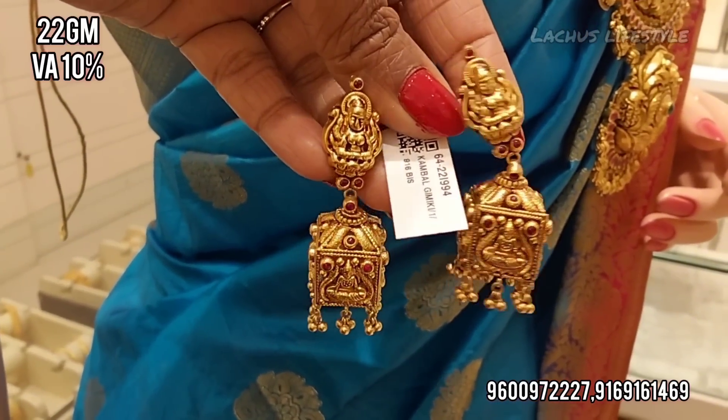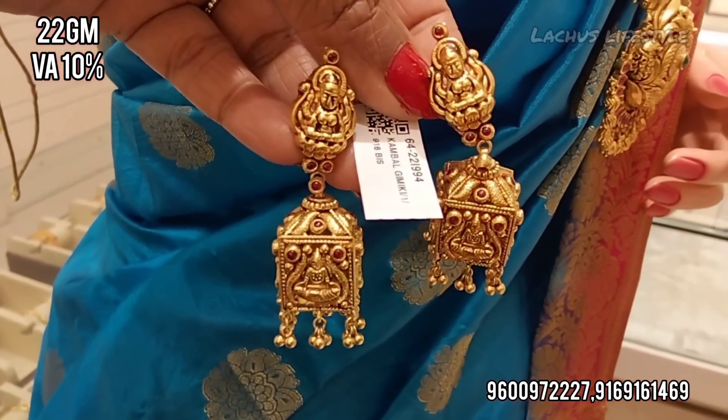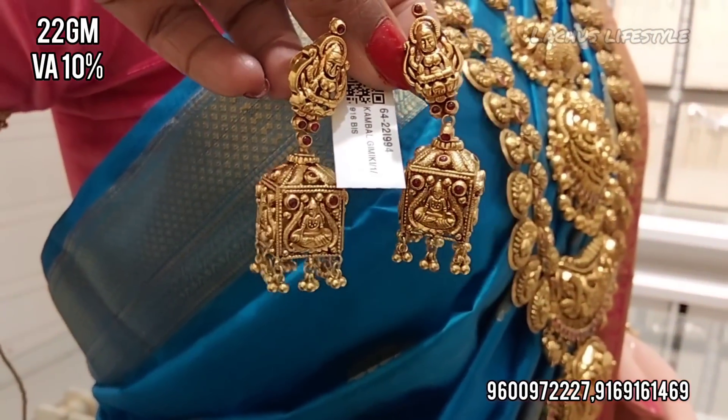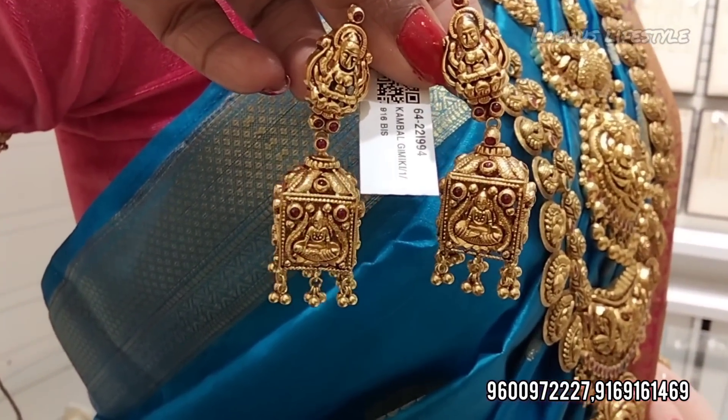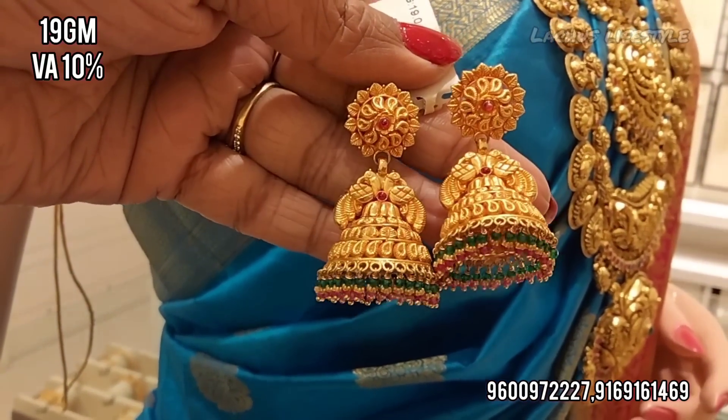This is a Royal Antique collection. This is a new pattern at 22 grams. This is a pennally set so it will match the earrings. This red finish is temple jewelry.